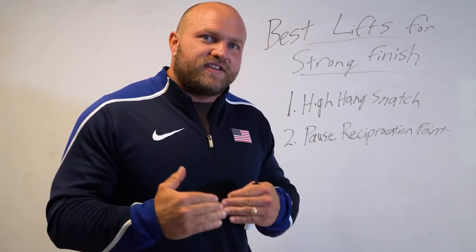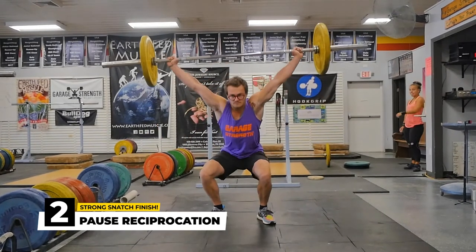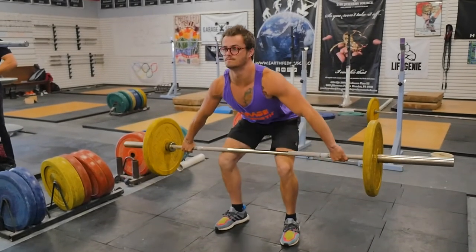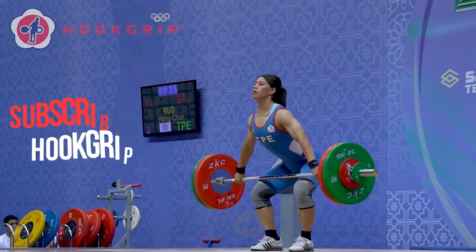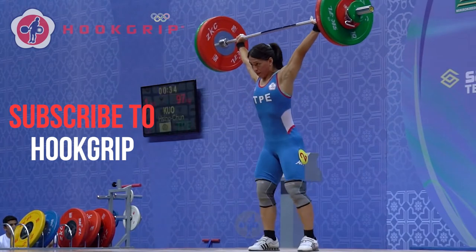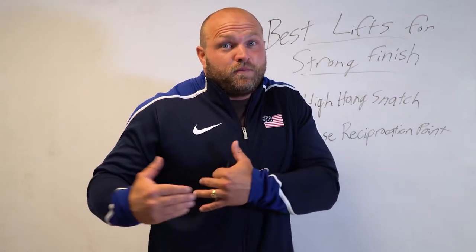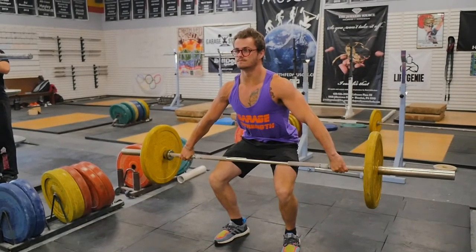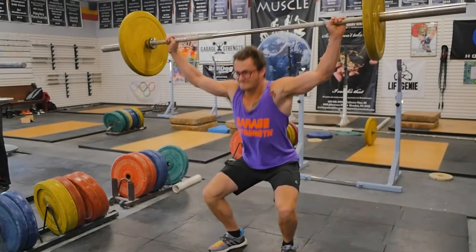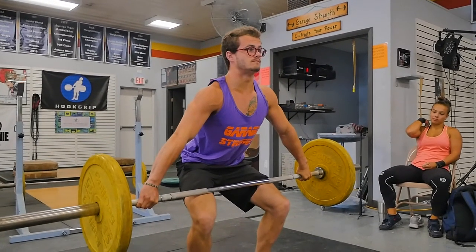The second key lift to fixing that finish is the pause at the reciprocation point snatch. The athlete will feel their knees come back, and as the bar goes over the kneecap, they push those knees forward. Four to six inches above the kneecap is where that reciprocation point is. Because of that pause, there's better mind-muscle connection. The weightlifter can feel that strong position — knees forward with a flat foot, chest staying forward — and when they come out of that pause, the hips come under the torso, the knees extend, and they achieve plantar flexion in the ankle, achieving that big strong finish.